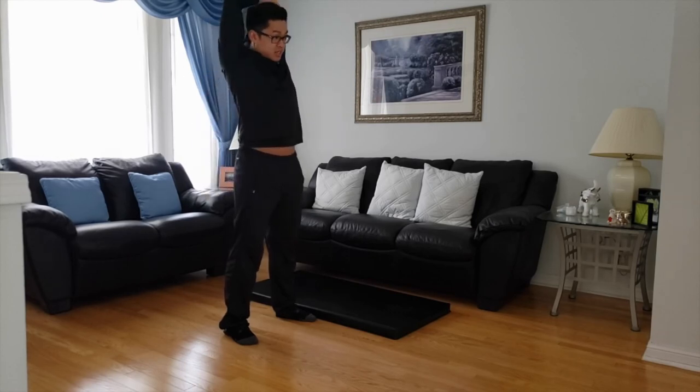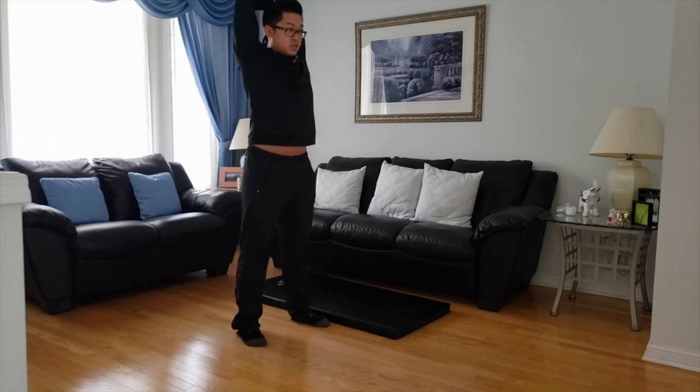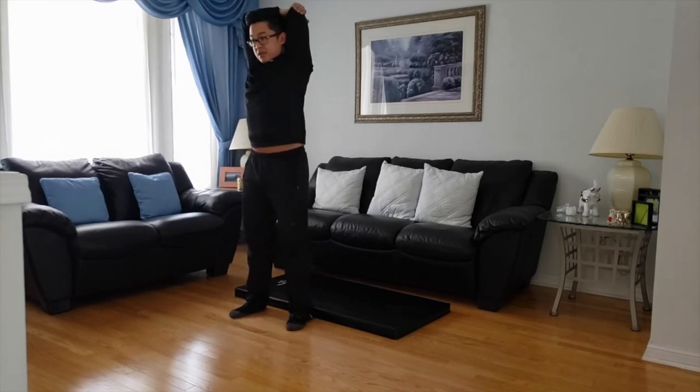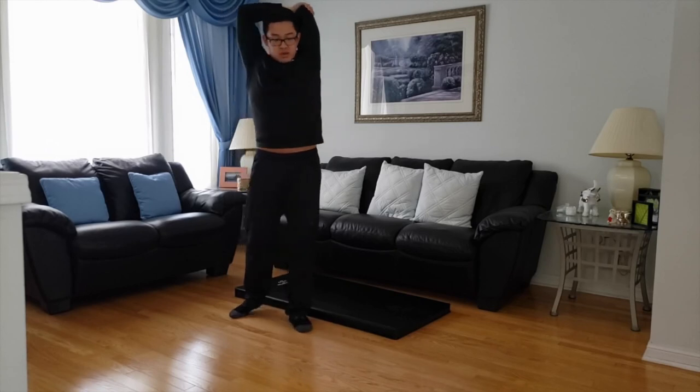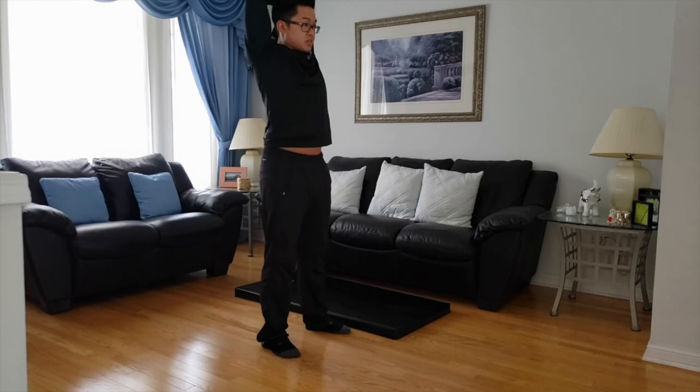I'm going to bring my left elbow to the ceiling now — work on my left arm here. You should feel the stretch right on the tricep, back of the arm. Very large muscle group. Just relax, catch your breath.